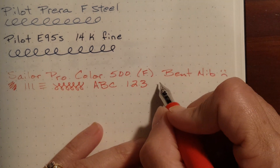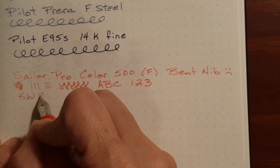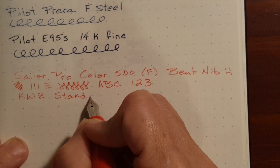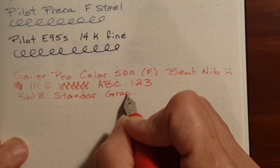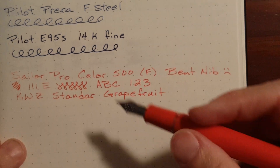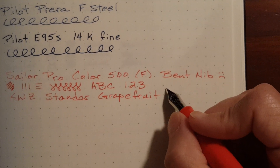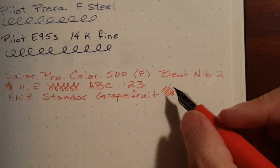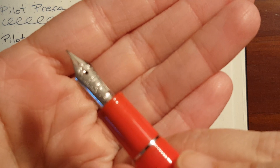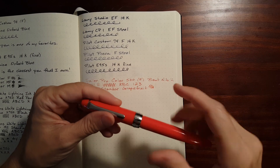All I have is some needle-nose pliers and I think that would just tear it up. I've got KWZ Standard Grapefruit in here. I really just like this color ink with this pen. I like the wetness of this ink and the saturation. Hopefully over time I will be able to ignore it.